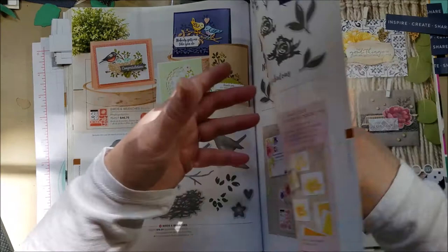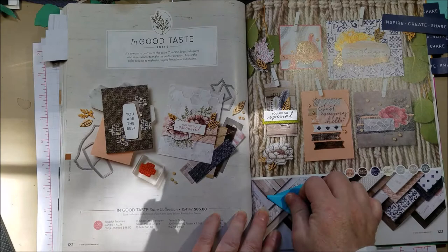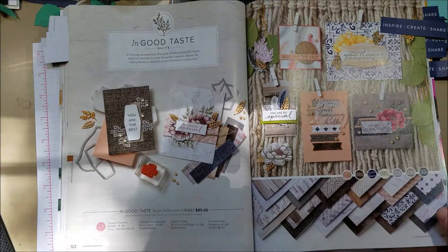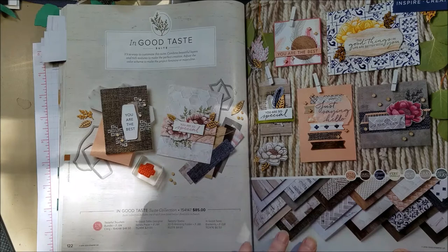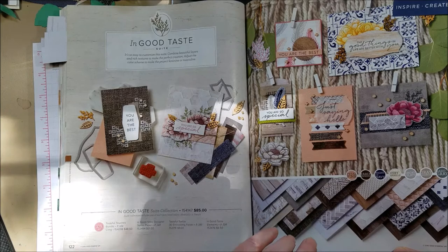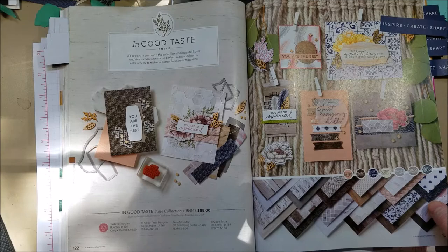I flagged this page for the In Good Taste paper — it's amazing. Normally you get 12 sheets in a pack but this one has 24 sheets, and it has actual photos of different textures: brick wall, wood floor, different tile patterns, rug, burlap — great background pieces. I'm going to use it a lot. Customers and team members, you're getting a make-and-take card in the mail using this paper, so hopefully you've gotten it because I want to do the make-and-take together later today.